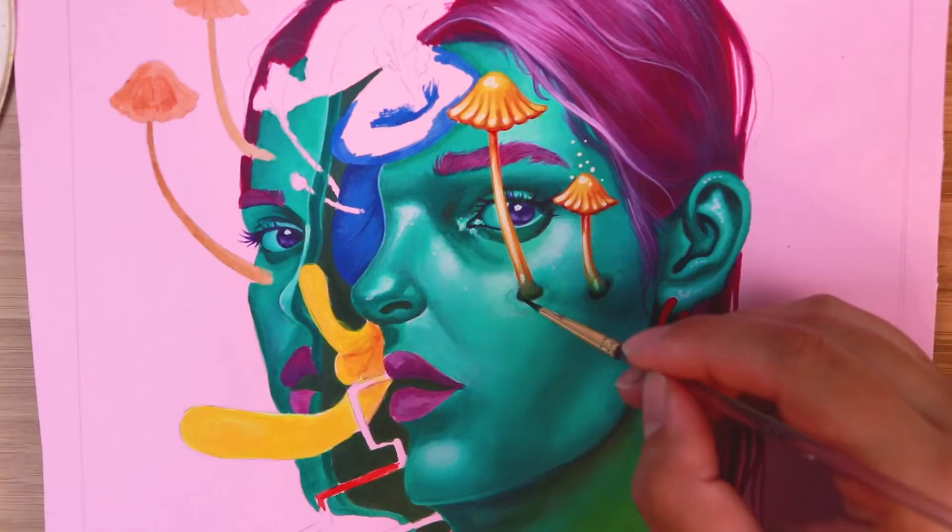I used to go all over the shop when it came to painting and wasn't really sure what order it should go in, but as soon as I heard 'go from dark to light' it really increased my productivity and made painting so much quicker. Dark to light — do it!